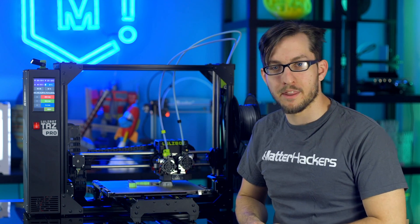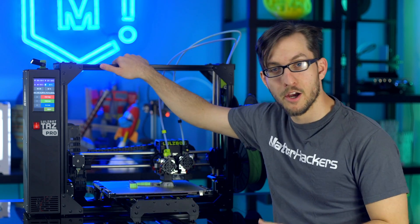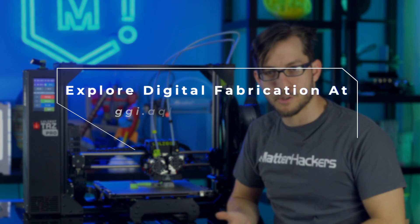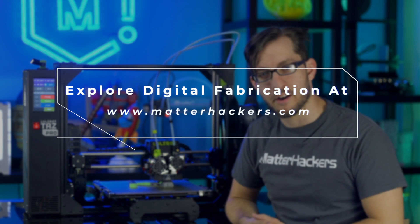All of these features come together to make the Lulzbot TAZ Pro a truly industrial-grade desktop 3D printer. To learn more and to order yours today, go to matterhackers.com.